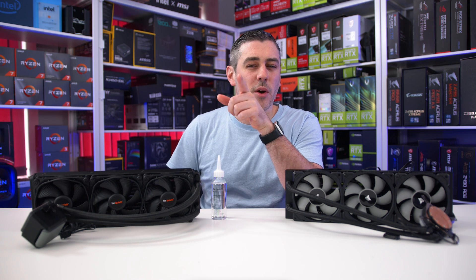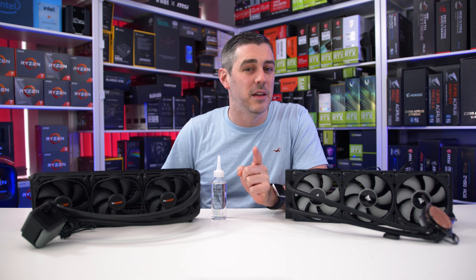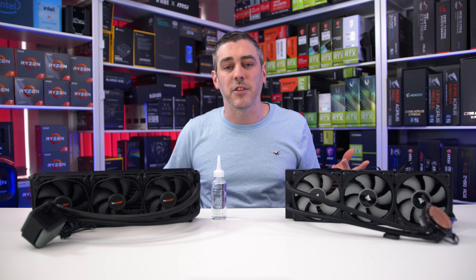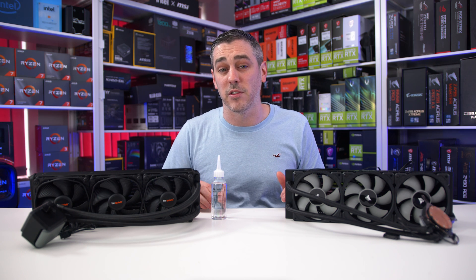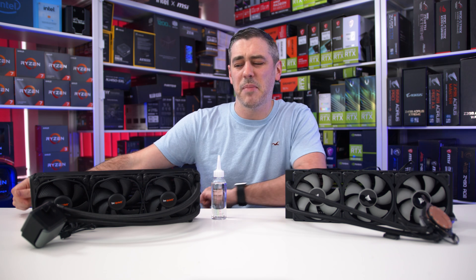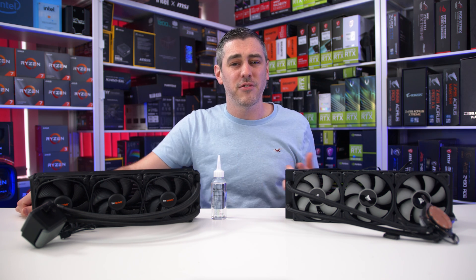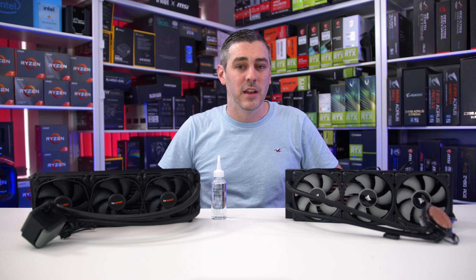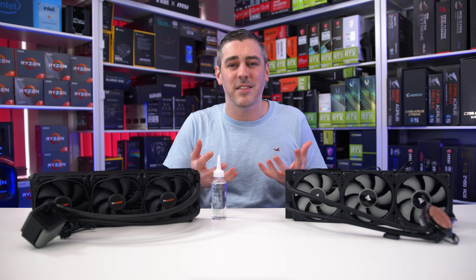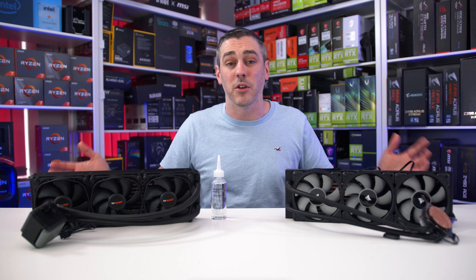Going into this I was dubious knowing the fans spin faster, but in our tests it either compares to the Corsair or beats it. Though the difference at load acoustically was about the same, the 2200 RPM fans and pump frequency were definitely audible to me, which likely comes down to the frequency of the noise rather than the actual loudness level. Is it something I'd worry about? Probably not — especially saving £20 to £30. When gaming you'd have speakers or a headset on anyway, and remember these tests represent a worst-case scenario that 99% of consumers simply won't encounter.